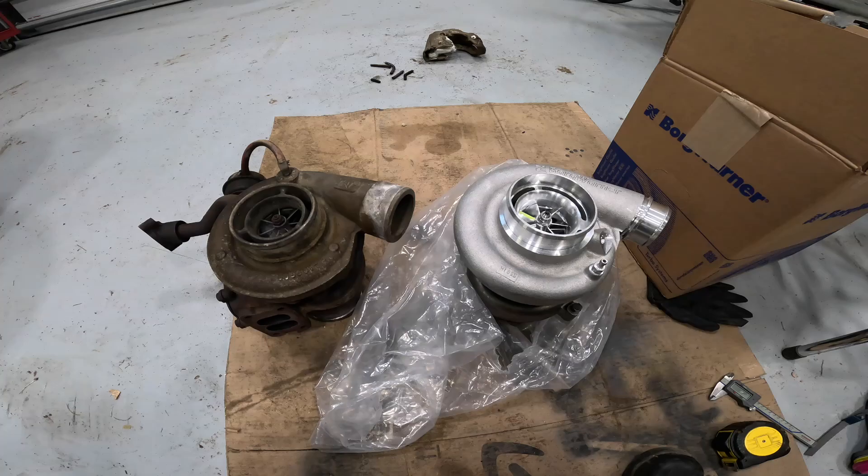This is a video comparing the BorgWarner S300G turbo that came off of my 330 horsepower Caterpillar 3126B with a new S300SXE turbo, considered an S363. Originally when I recorded this video it was going to be part of a broader video on the installation on the engine, but I thought as I was editing it that it actually stood alone better as a video comparing the differences between the two turbos, so hope you enjoy.